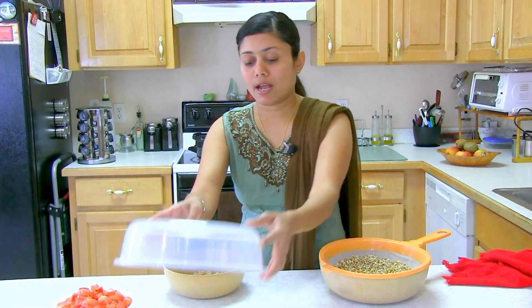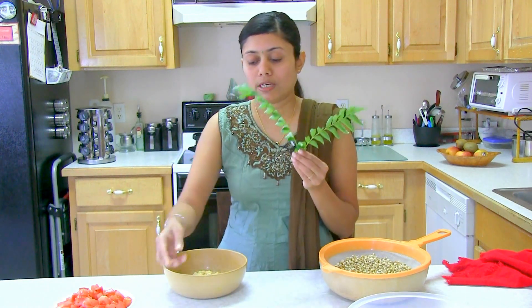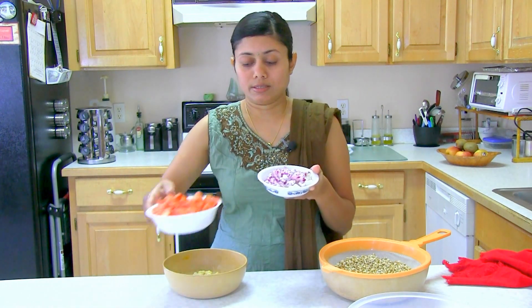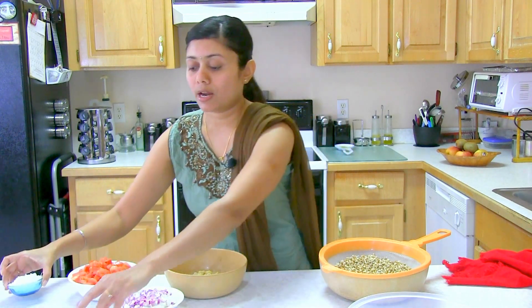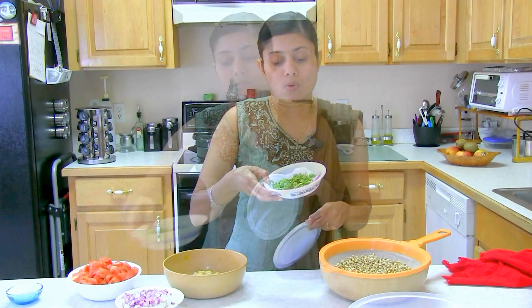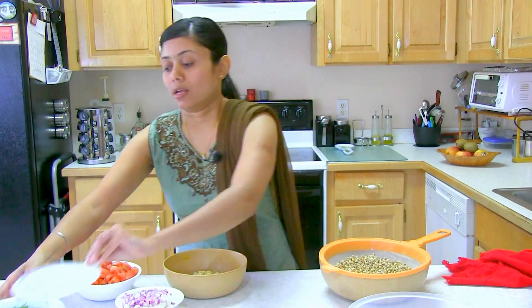Of course I have some onion and tomato. Here I have fresh curry leaves from my garden, onion, tomato, and coconut. And here I have some fresh coriander leaves — dhania — to sprinkle on the top. And of course I will need some ginger, garlic, green chili, and some spices.